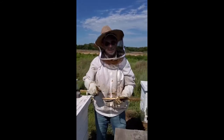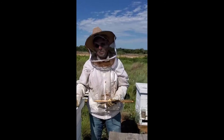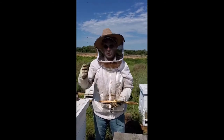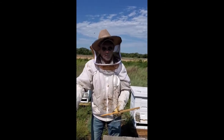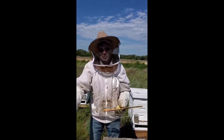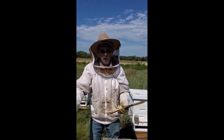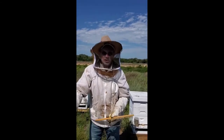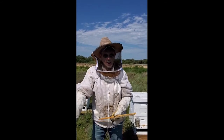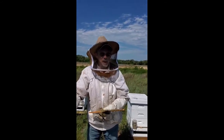I recommend a class to anybody who wants to be a beekeeper, just so you can identify diseases like Nosema, small hive beetles, and know what to do about them — as well as understanding some of the behaviors of bees.